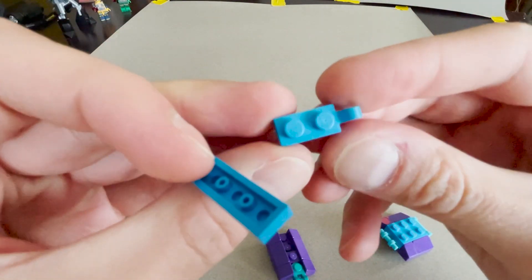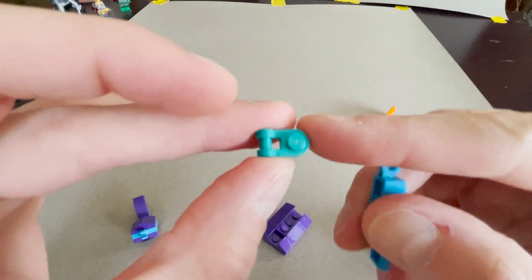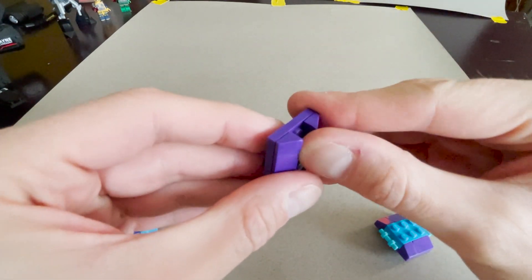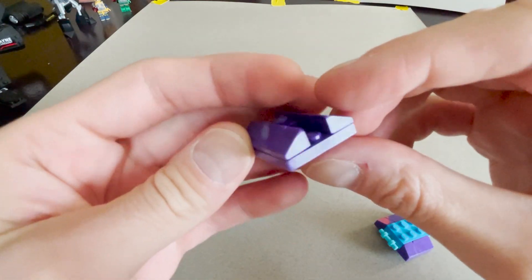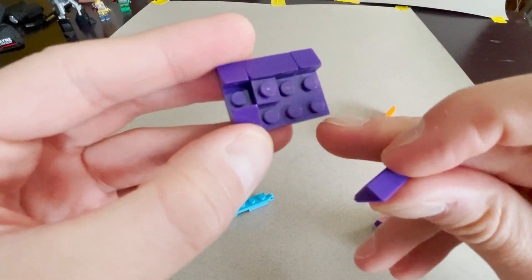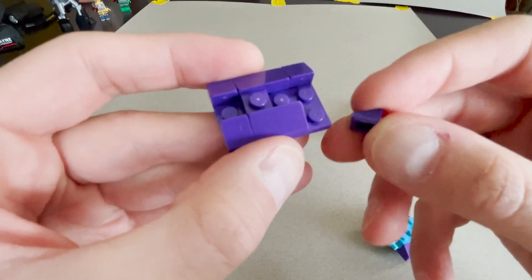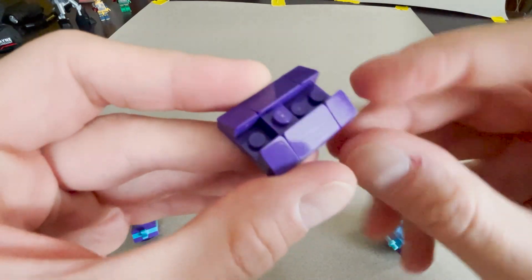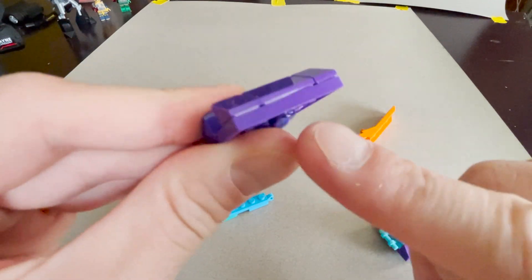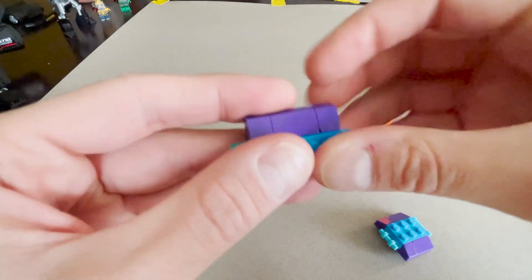We've got the one-by-two plate with clip, and that just clips on there. On the other end we've got a one-by-one with a little handle, and that clips on there. This portion here is two two-by-threes stuck together with another boat stud, and there's just a one-by-one plate to fill in some space, plus some slopes — one-by-one-by-one and one-by-two. I like to have this one bridge the gap to reinforce that connection a little bit.